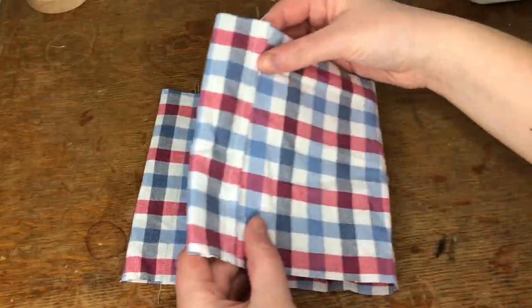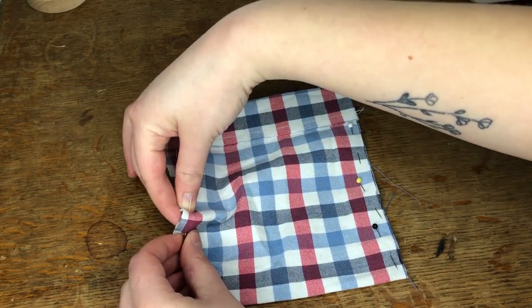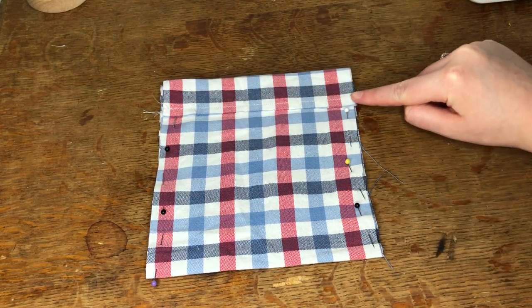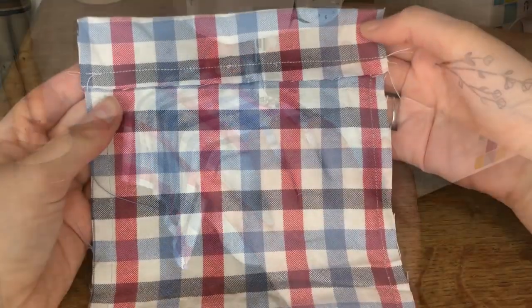I then folded this in half right sides together and pinned along both sides up to the folded edge I'd just sewn. Once everything was pinned in place I sewed along the pinned edge, making sure to leave the tunnel open. This is how it looked.